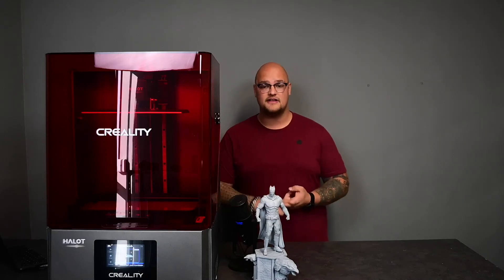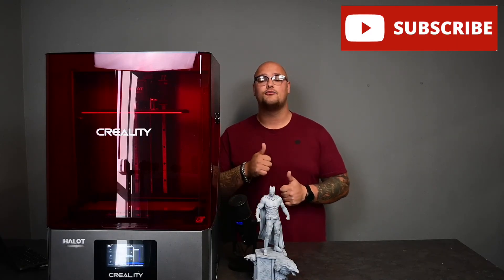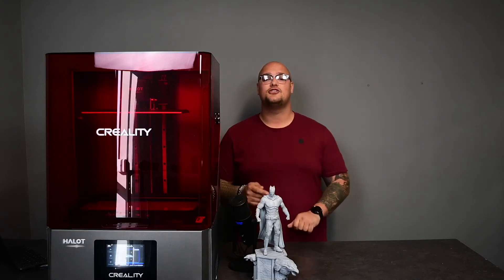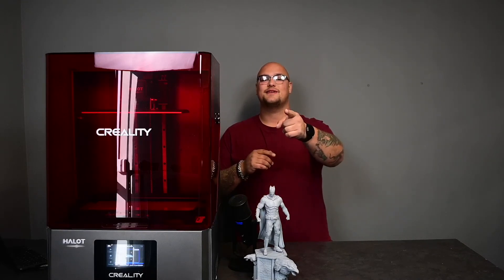I hope you guys enjoyed the video. Leave a comment if you'd like to. If you guys want to visit us, our website is www.3dprintingstore.co.za. Please subscribe and give us a thumbs up — I would really appreciate that. Let us know that you like what I am printing out for you guys. Stay tuned for the next product of the week. See you next week. Bye.